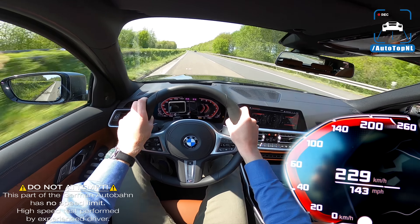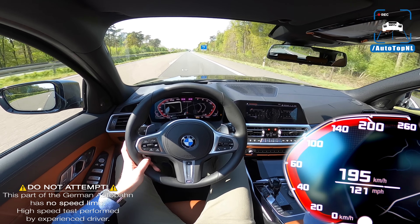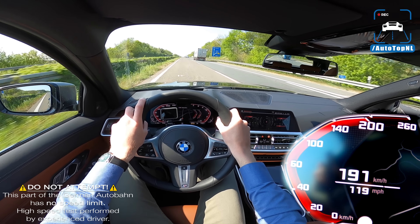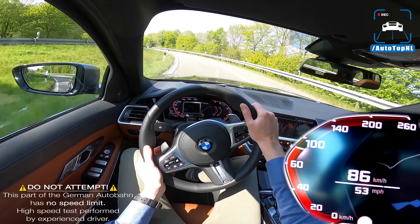The xDrive system does add weight to the package, and I found myself asking whether it would have been better without xDrive — 374 horsepower on the rear wheels, shaving off maybe 100 kilos. For petrolheads, the answer would probably be yes: more fun on a nice road, lighter, more nimble, more slides. But to about 90 percent of people, xDrive actually is the better choice. It's got torque vectoring, a locking differential, and all the systems to make sure that everyone can drive this car fast.